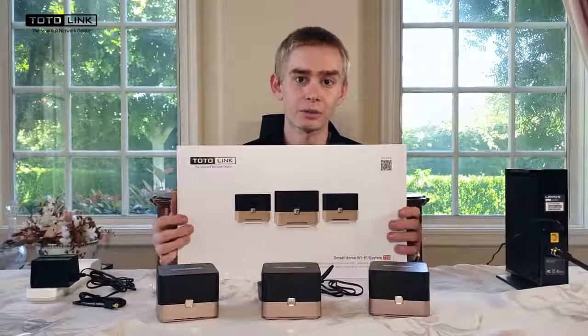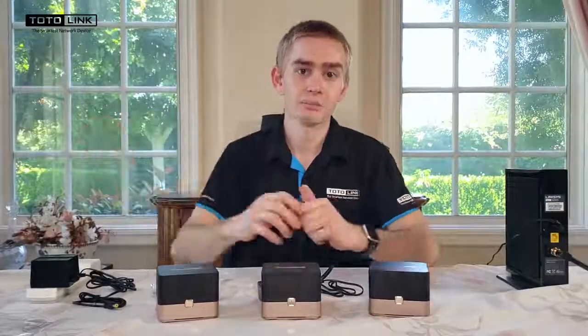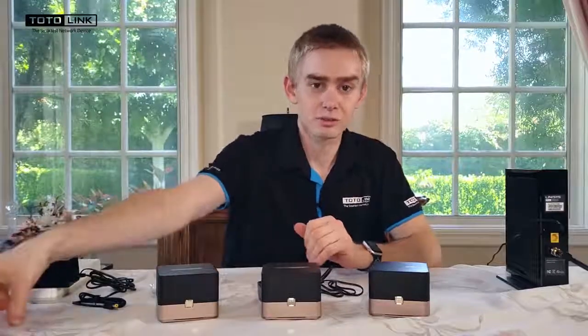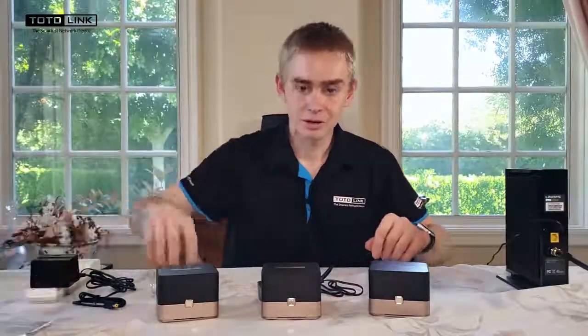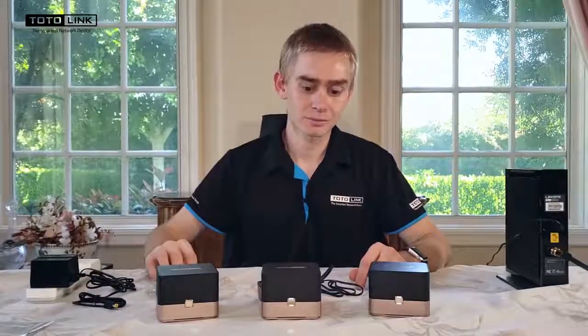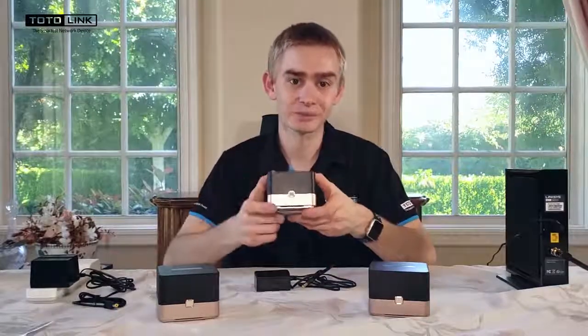When you open the box you will find three T10 units boxed individually. Within each of those boxes you will find one set of instructions, one ethernet cable, one power adapter, and one T10 unit.